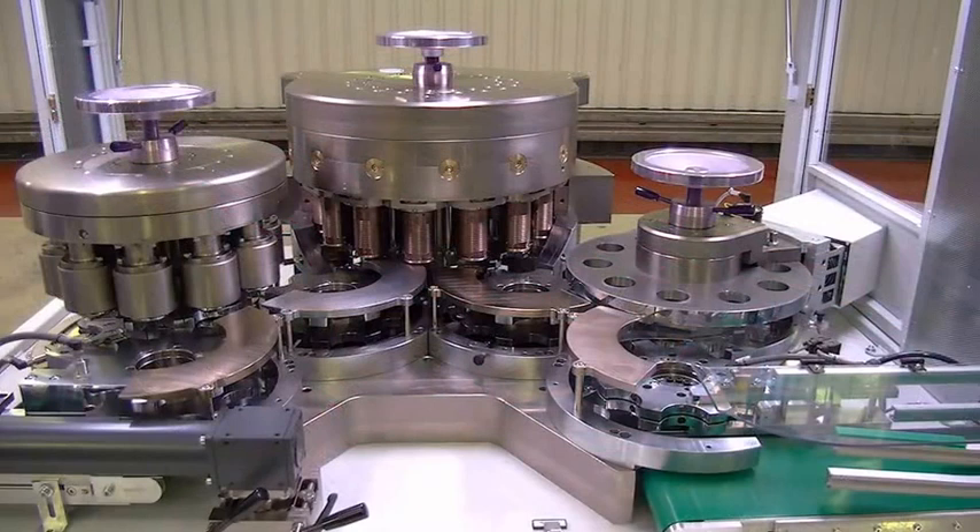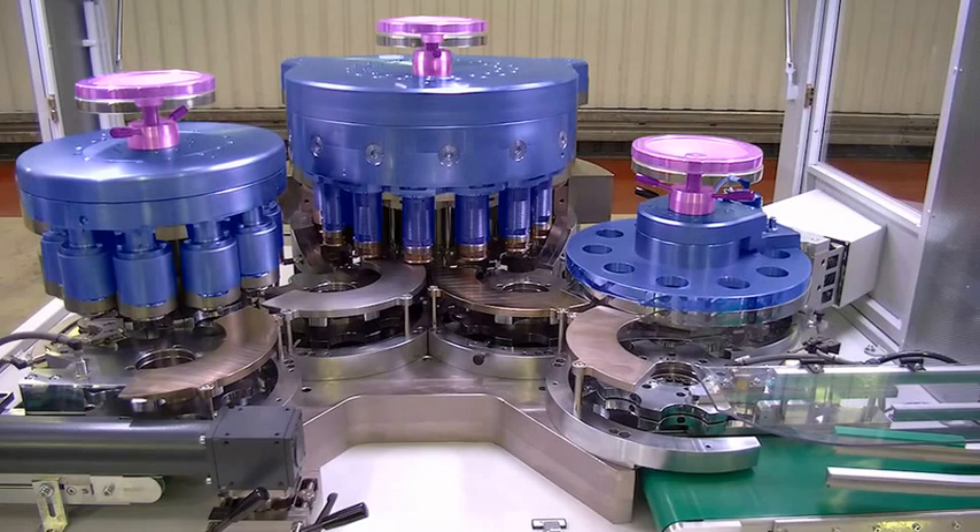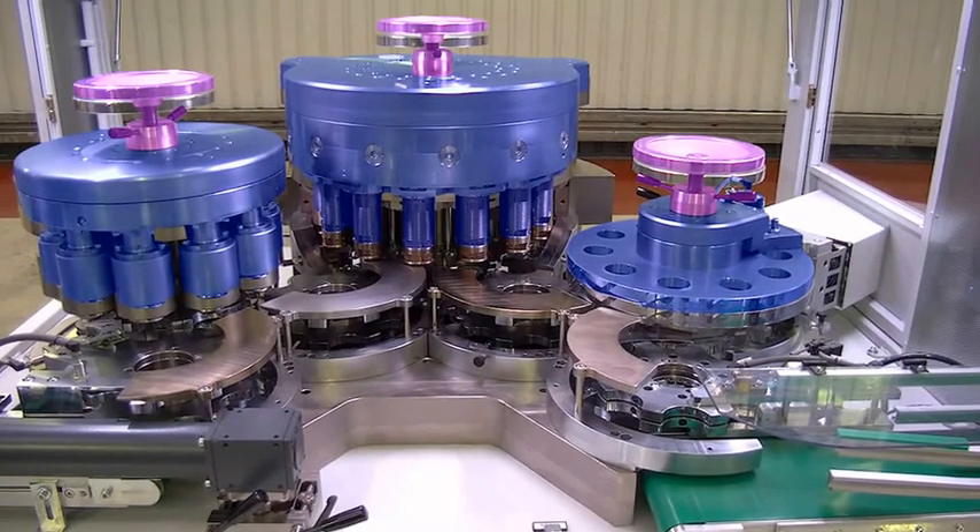To change can heights, each station can be adjusted very easily. Only the height-dependent parts of the beader have to be changed.